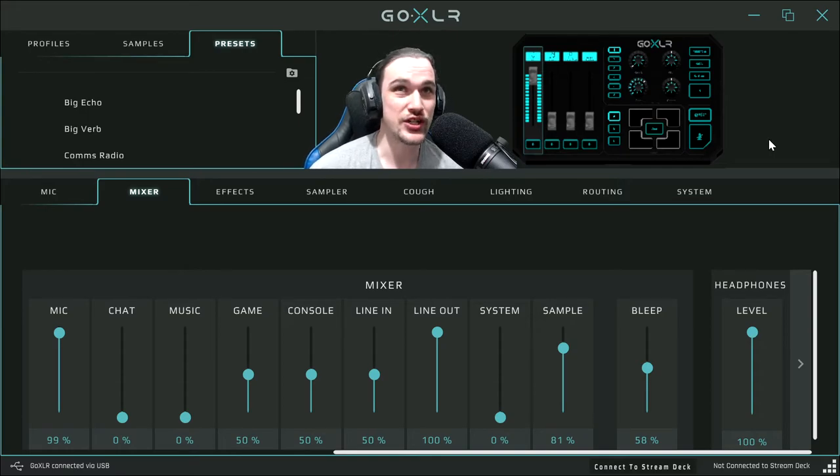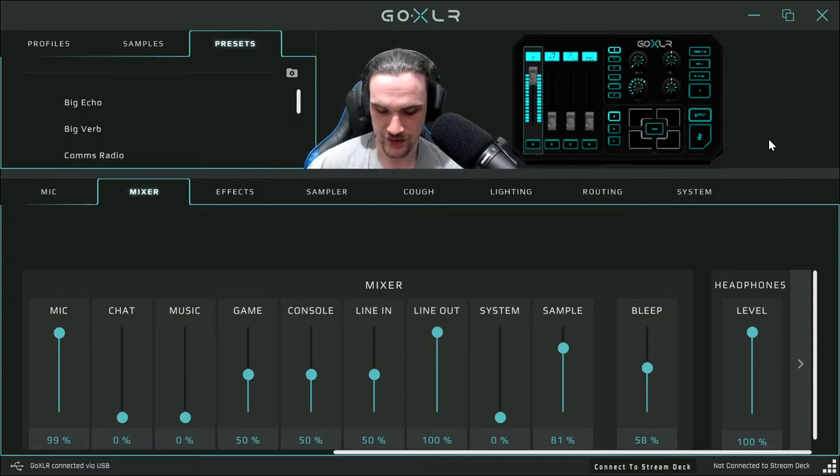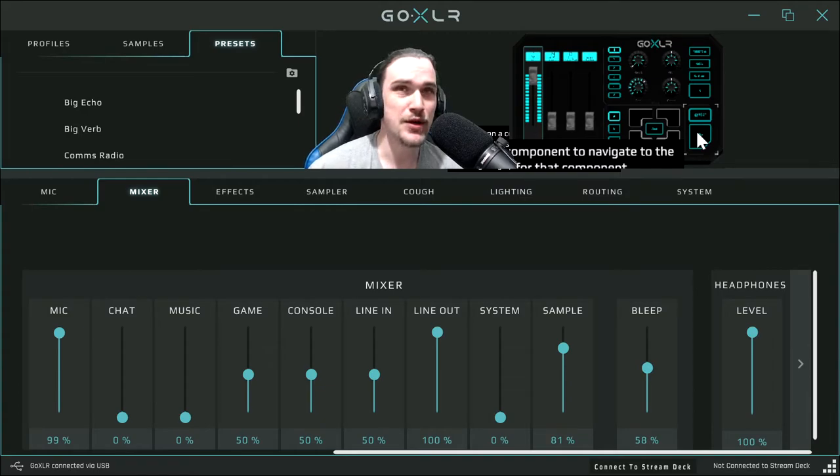You've also got the bleep volume. The bleep button — say if you were saying a swear word, you can press it and it sets off beep sounds to censor you. This button here is a mute button — if you hold it down, it temporarily mutes your microphone. And this one you hold as well — basically the same as the mute button but it's a quick hold-type mute.